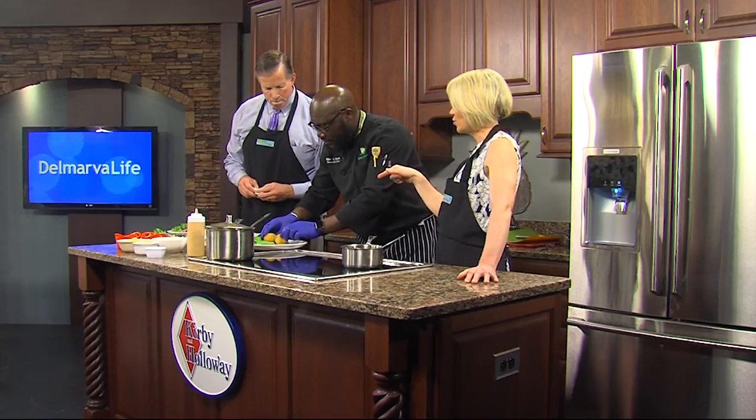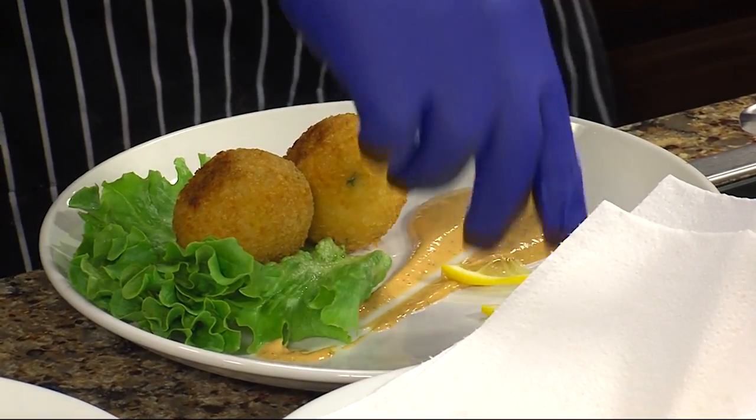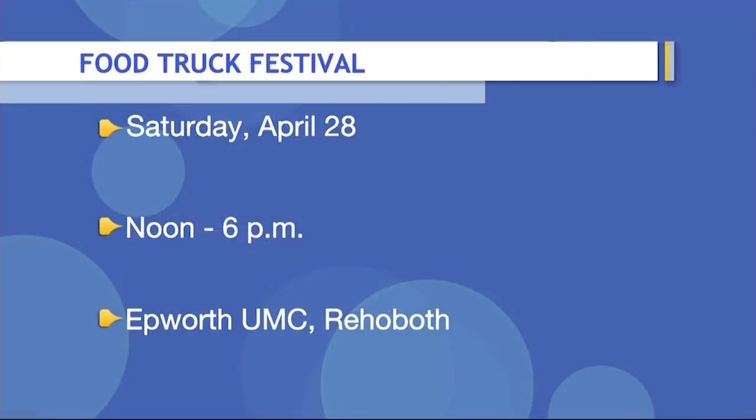Absolutely. And while you do that, I'm going to ask you about the food truck festival. Awesome. So, when is it? The food truck festival is this Saturday from 12 o'clock to 6 o'clock at the airport church. It's a family-based festival where you have kids, pets. There's a local band. There's seven food trucks that are going to be there, including mine.